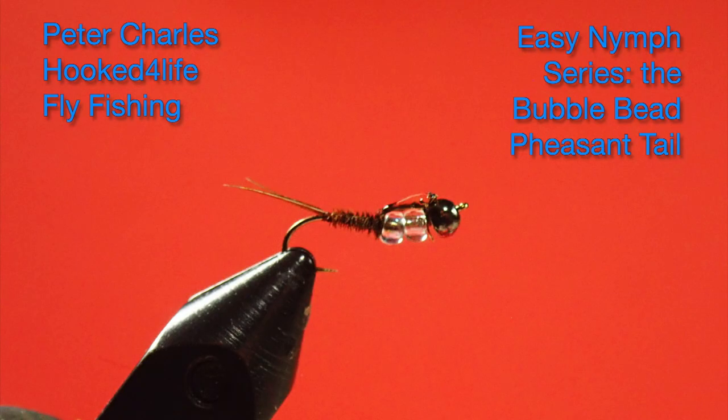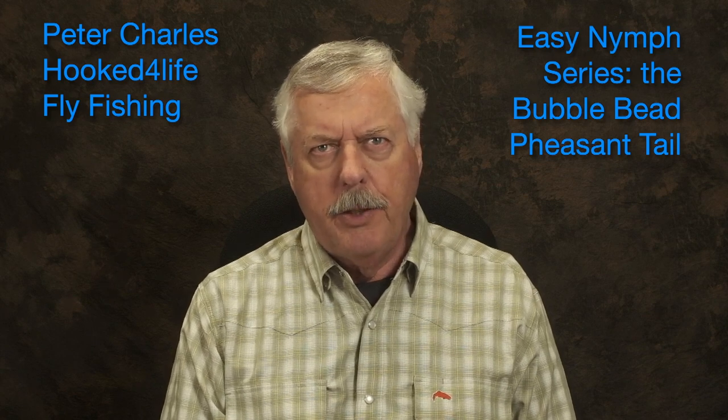Hi, Peter Charles here of Hooked for Life Fly Fishing, and today I'd like to show you how to tie a fly that has more than one bead on it. In this case I call it the bubble bead pheasant tail, and the reason for tying flies like this is we want to imitate a particular stage in a mayfly's life.